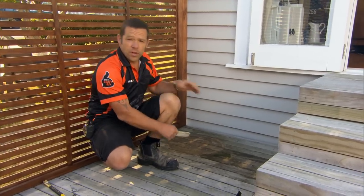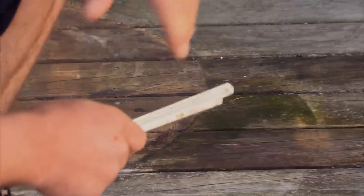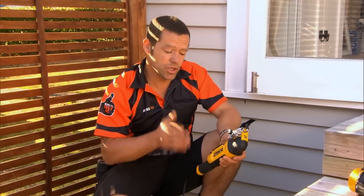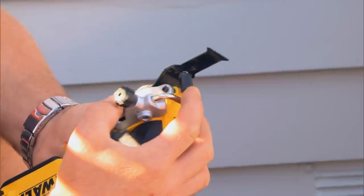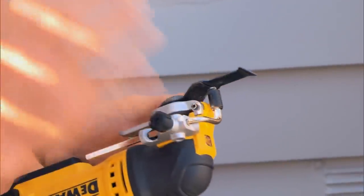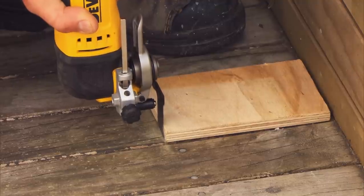What we've got here is a classic example of where a pot plant's been sitting on the deck. The decking boards have now gone a little bit dozy and ugly, so I'm going to show you how the Multi-Tool can help remove it. For this job, I'm using the Multi-Tool with our wood cutting blade. I've also got a depth gauge on the front here — I've set that to 35 mil, the exact thickness of our decking, so I'm not going to hit our joist in behind.